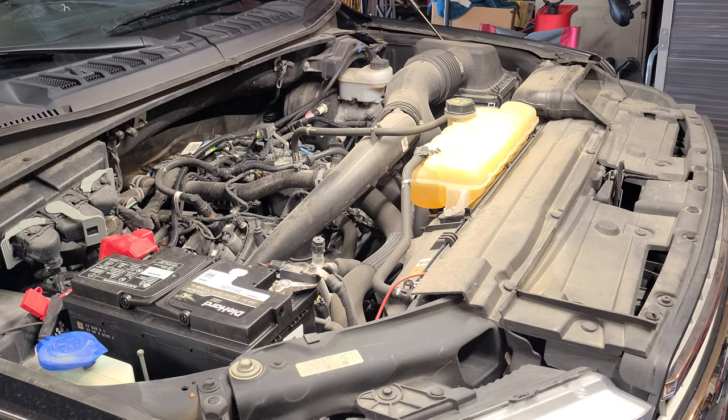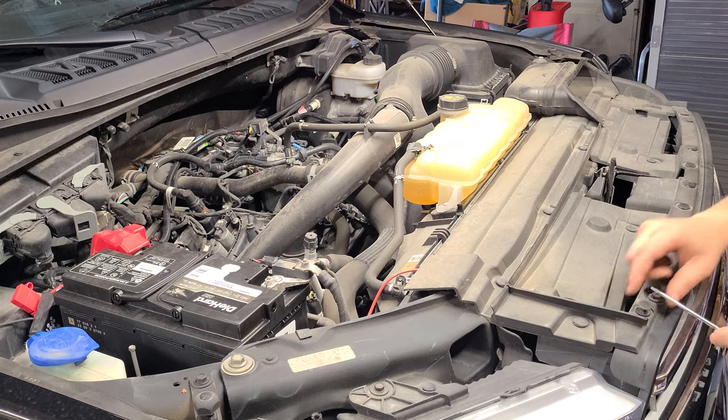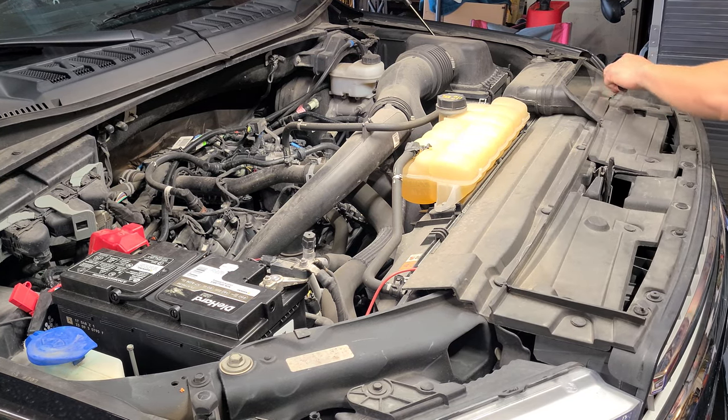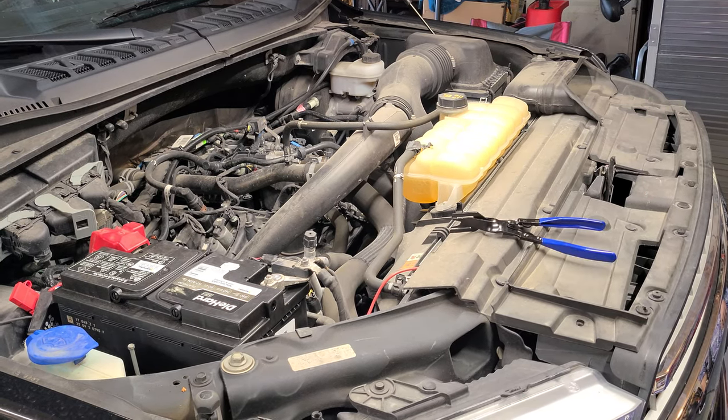We're about to pop all these clips. They're going to be sporadic throughout the vehicle — you got them here, here, here, here, here — so you're going to take out probably about six to ten clips. About to start on those. I'm putting some gloves on so these hands don't get dirty.